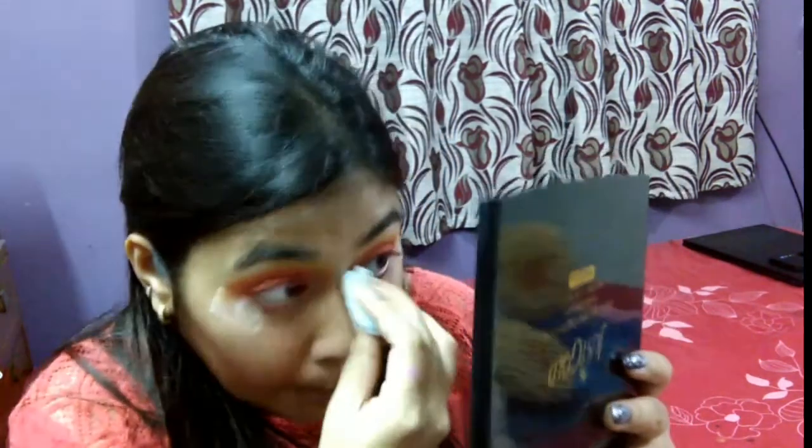Then I will finally clean the crazy fallouts, remove the scotch tape, clean the edges, and just remove the fallouts basically.